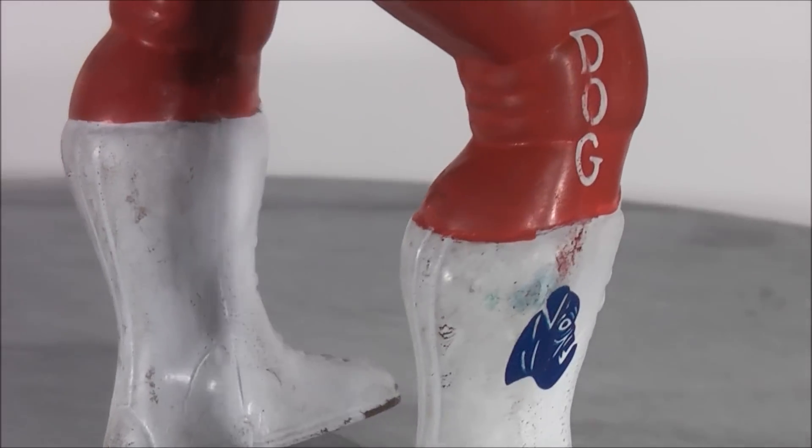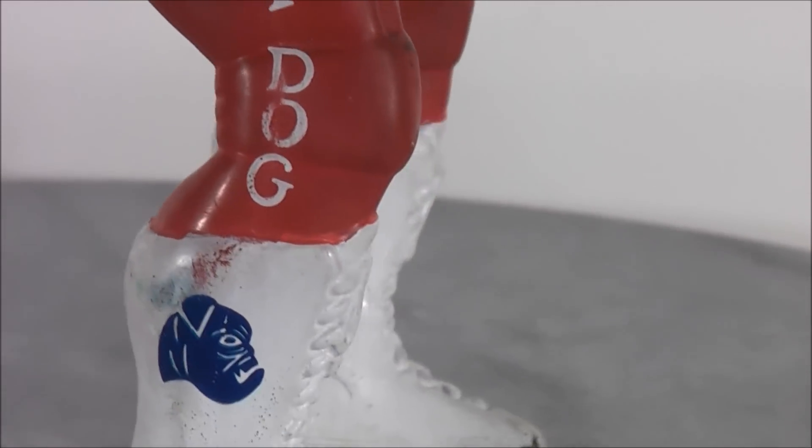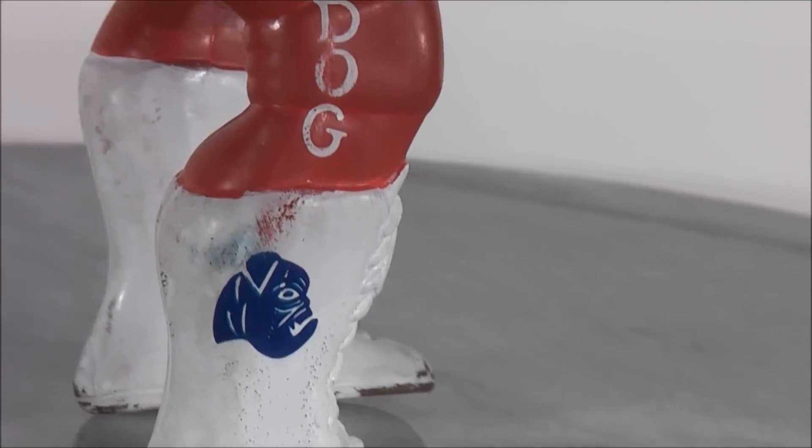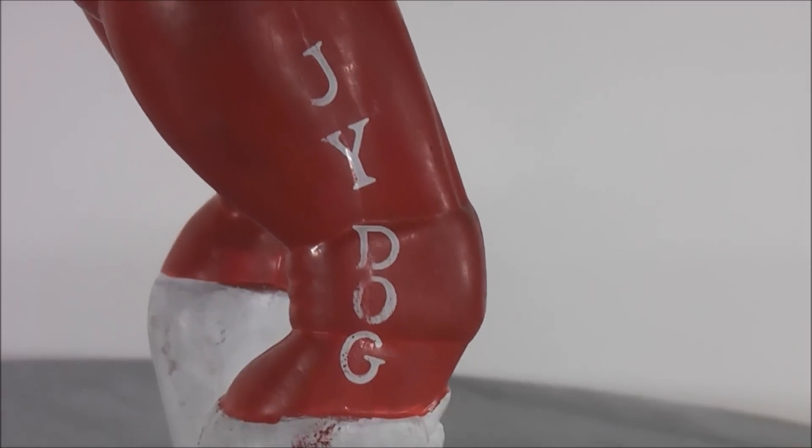And even the paint came off and rubbed off on some of the figures. You can see the bulldog on the bottom of the side of the boot there, and the JYD, or Junkyard Dog logo.